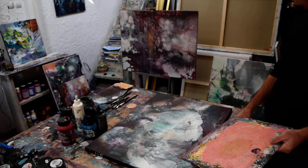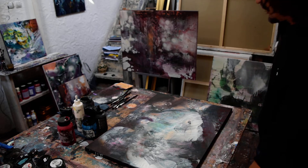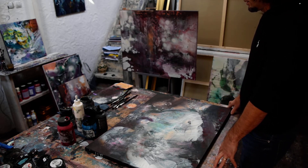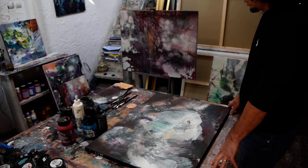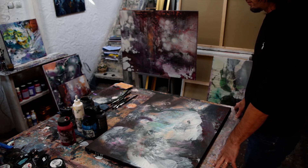Most of the time I work horizontally. I like to work on the table because I developed a technique that needs to put the colors in very liquid form. I use transparencies, making the colors with a lot of water, and I prefer acrylics because they dry faster.